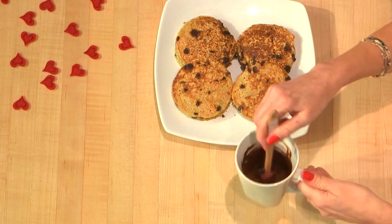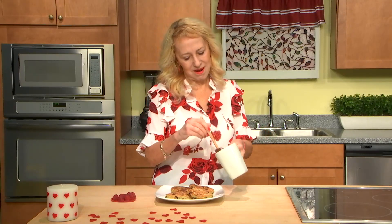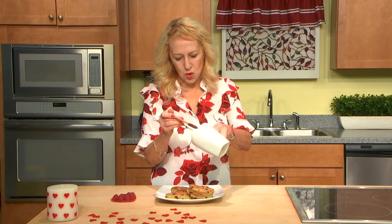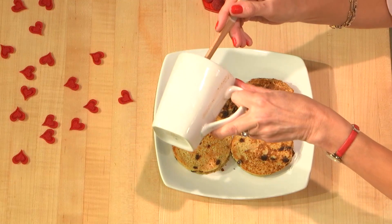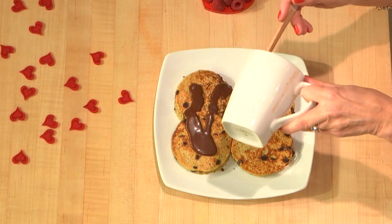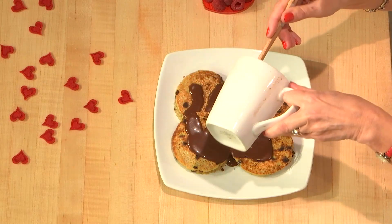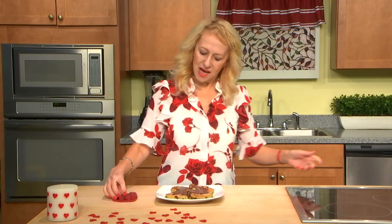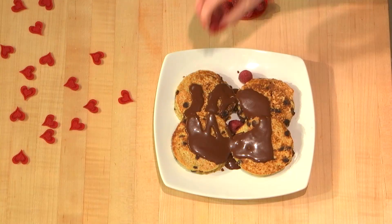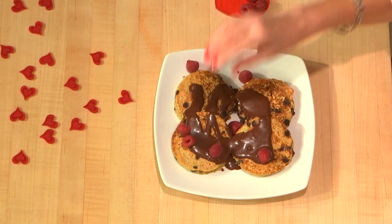I melted the chocolate, as I mentioned, and it is so good to put it on your pancakes for Valentine's Day. And red berries — just to make it nice and beautiful. Berries never hurt.